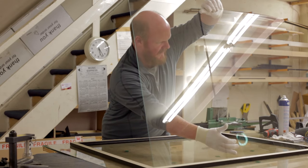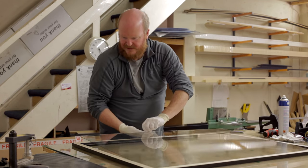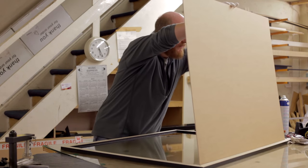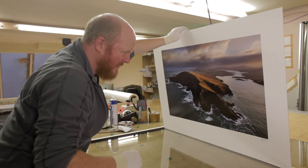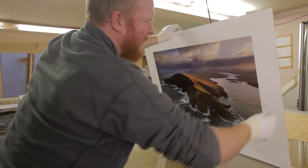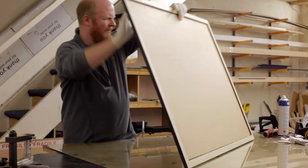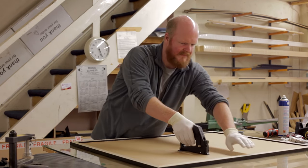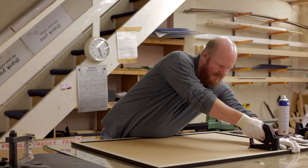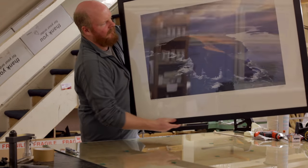Frame assembly is the most time-consuming part of the operation. First, the glass is fitted into the frame after it's been thoroughly cleaned. Next, the print on its backing board is added. We check for dust at all times and sometimes have to open everything up to remove a speck two or three times before we're satisfied. Once we're happy the frame is dust-free, the back is pinned into place and the edge is taped to prevent dust migrating in over time. Once this is done, it's time to add the string and the frame is ready to hang.